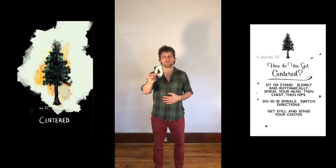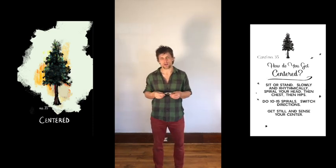Card number 35, centered. How do you get centered? Sit or stand, slowly and rhythmically, spiral your head, then chest, then hips. Do 10 to 15 spirals, switch directions, get still and sense your center.